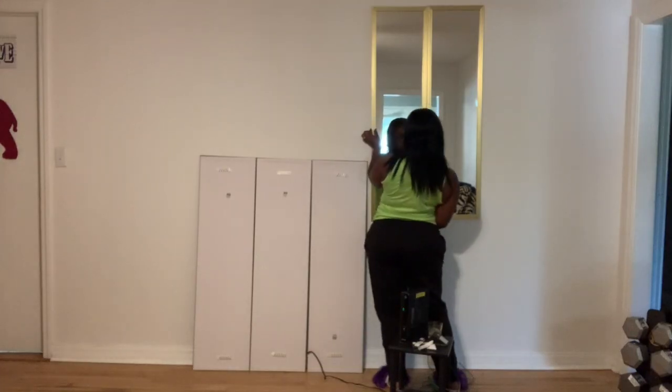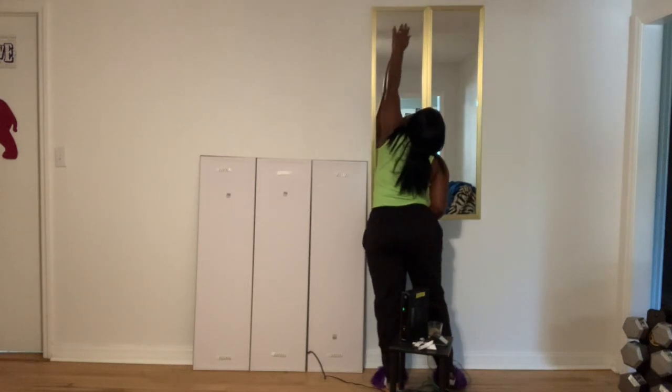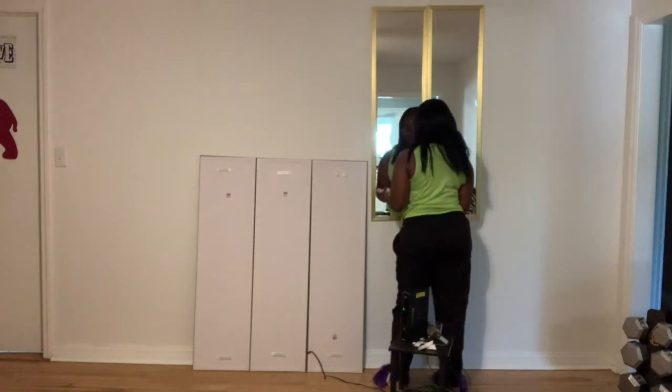Please learn from my mistakes and use a leveler the first go around, because I actually had to pull all these off the wall because it was kind of crooked. Just use a leveler the first time and you'll be good to go.